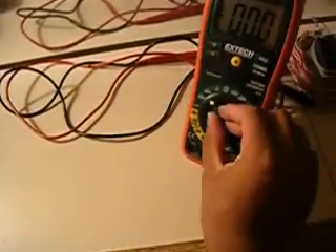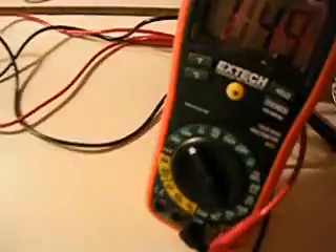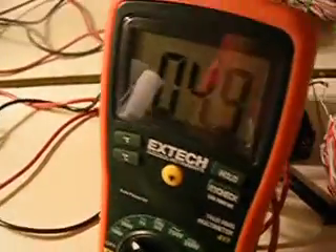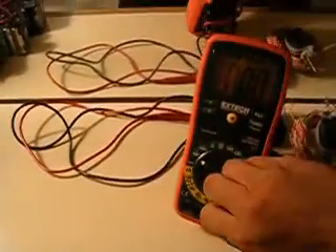Just to see the decimal — this is actually 4.9, so it rounds down and shows 4. So since it's 4.9, it's actually about 5 volts.